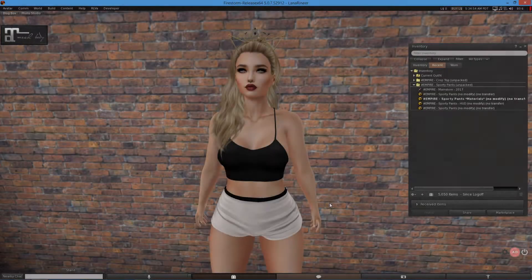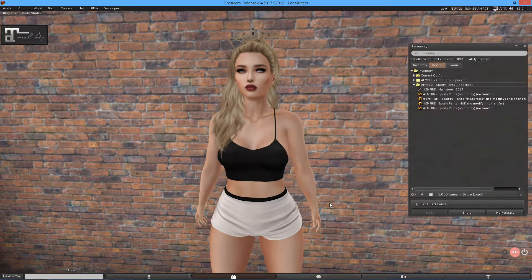What is going on guys, it is Dazza here and I welcome you to a brand new video. Now as you can see by the title of today's video, I am going to be showcasing two items from Empire.